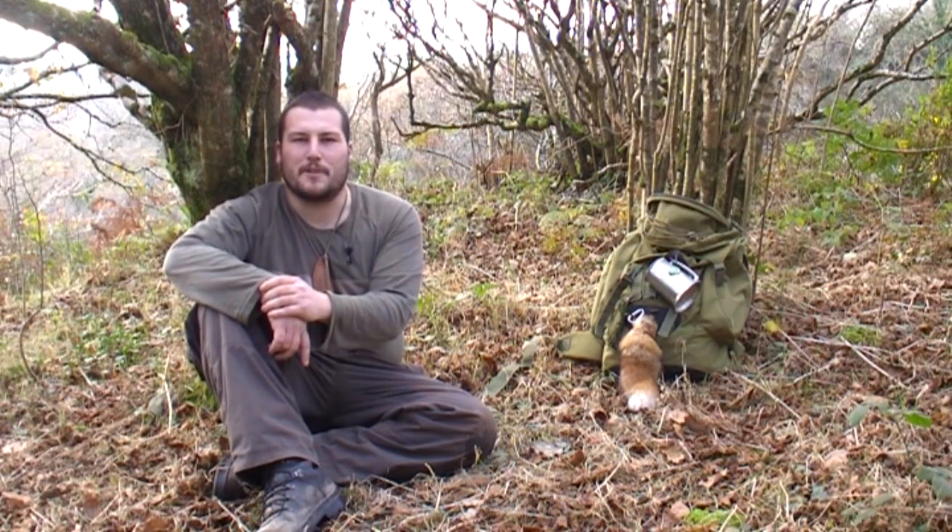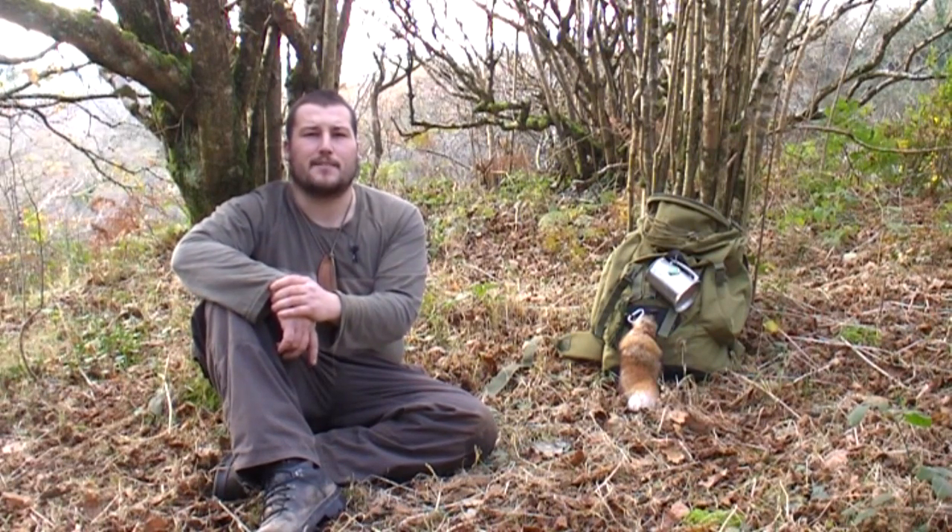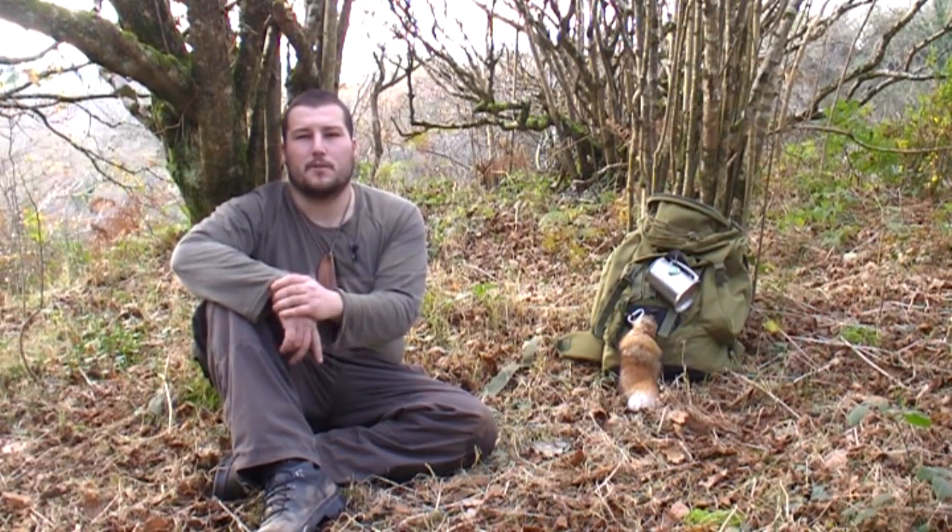Hi, it's Ashley Corley from Natural Bushcraft here. Just doing a quick video response to a question I get asked all the time: what do I carry every day?